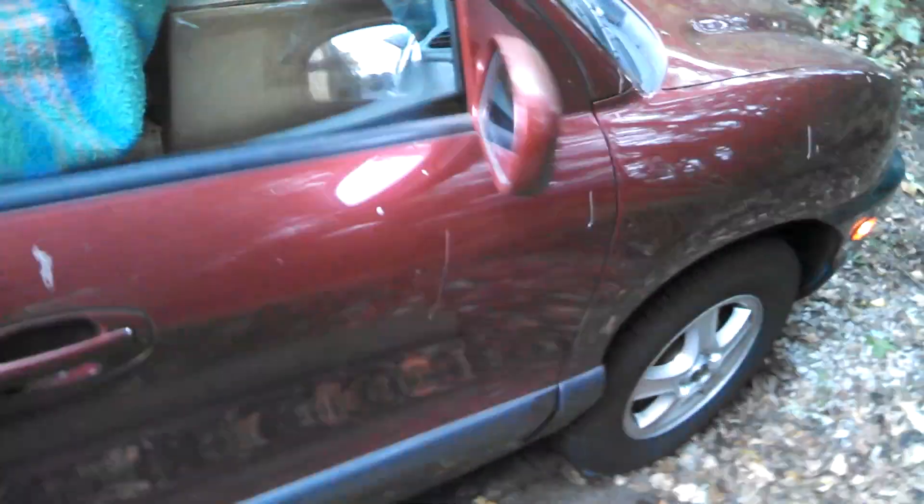Two brand new rims, laced up but not trued or tightened yet. The other one is underneath there. More boxes of stuff here. Boxes, boxes. This is a really awesome deal, and I picked it up today.